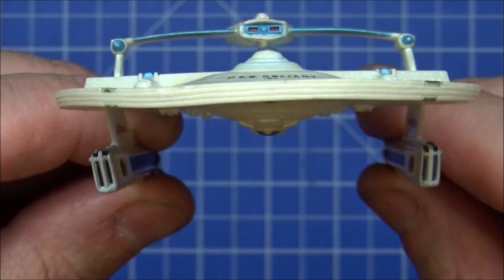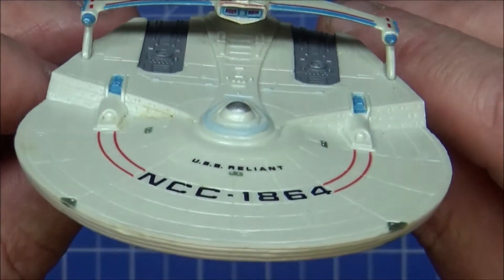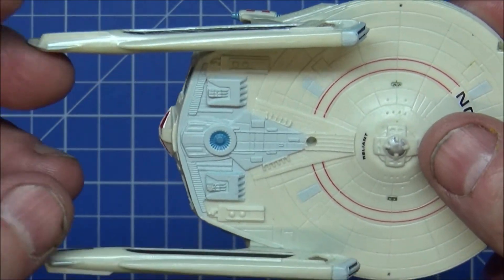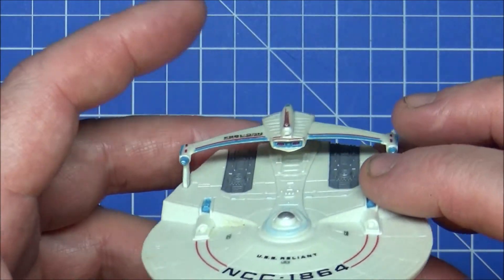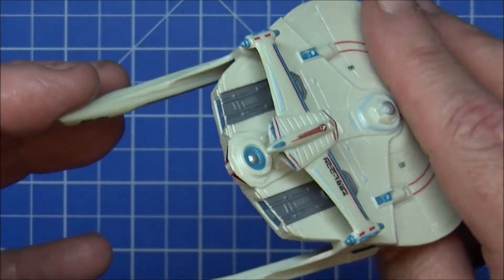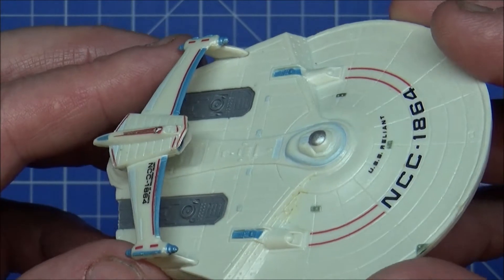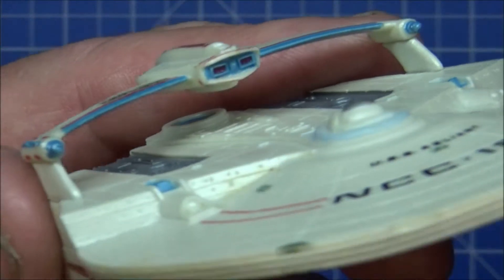She's quite a formidable ship if you think about it — the Reliant has four torpedo launchers and still has three phaser banks top and bottom. Compare that to the battle cruisers, the Enterprise constitution class, which only has two torpedo launchers in the front. You must have more torpedo stock obviously, but you still wouldn't mess around with one of these in a firefight. You've got your torpedo cannons — or phaser cannons — over here as well.